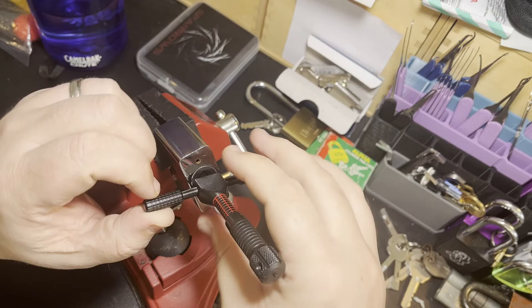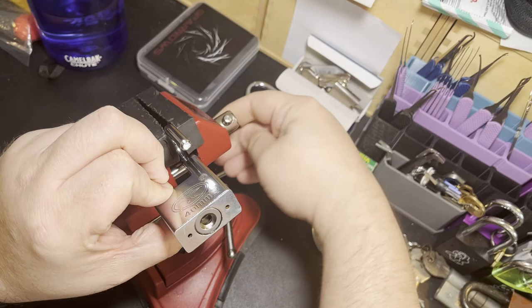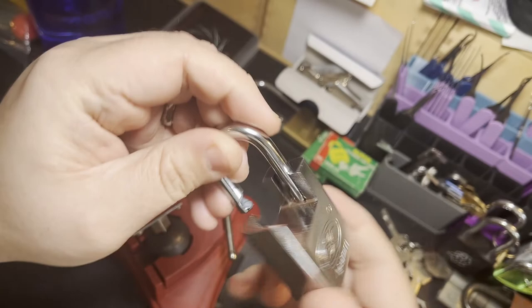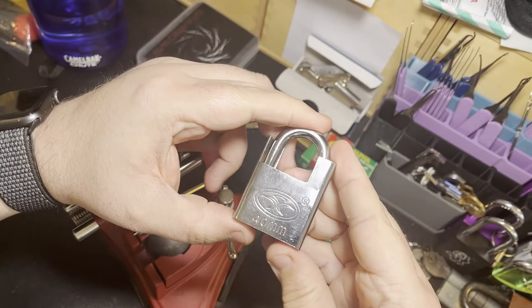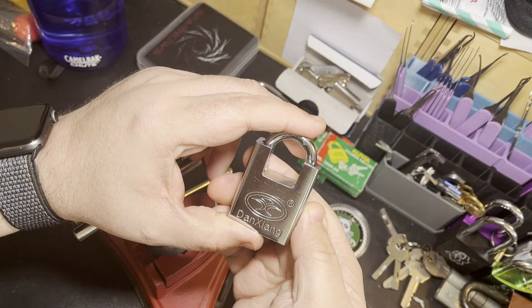And we're open! Awesome, that is exciting. We've got the open on the padlock. Unfortunately this is not guttable — there's no way to get to the core on this one, so I can't take a look inside. I'd love to take a look inside. But anyway, there we go — the 40 millimeter Dangzhan disc detainer padlock. My first one picked.